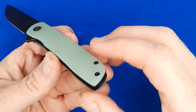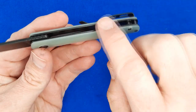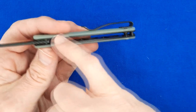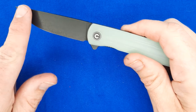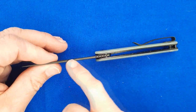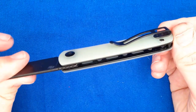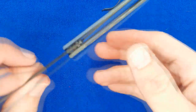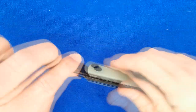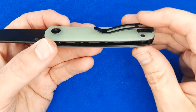The handle scales are 3D-milled G10 with a bit of a crown going right down the middle, so it's a bit wider in the middle than on the edges. The edges all the way around have a nice soft chamfer — very nicely done. The liners have a black coating, probably the same black coating that was on the blade before they stonewashed it — that's how black wash works. The show side has loads of skeletonizing, and this thing is light.